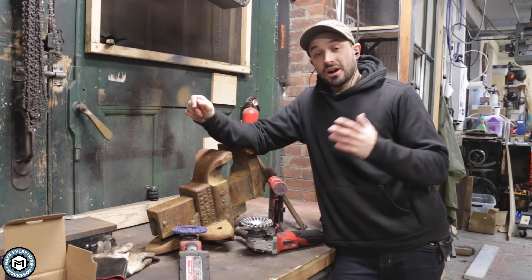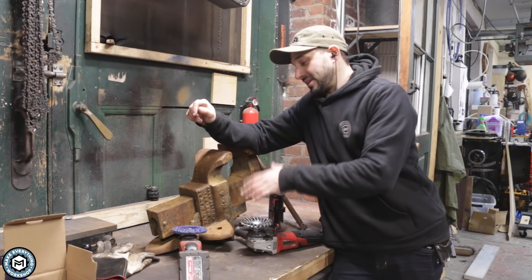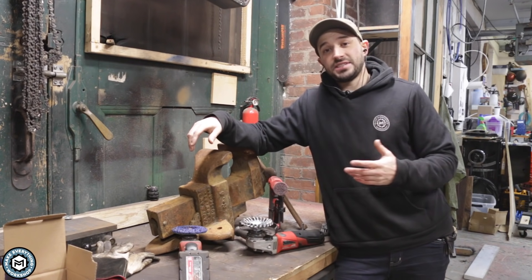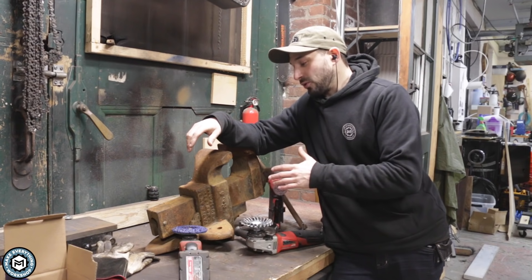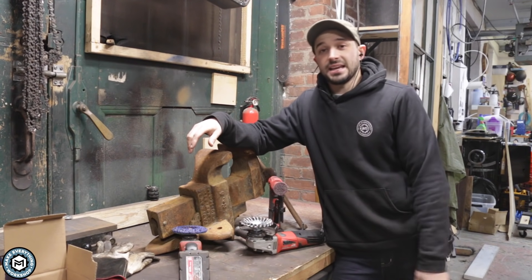Hey, I'm Chris Zeff from Make Everything, and today we're going to be talking about rust and paint removal on vintage tools just like this. You guys have seen me restore a bunch of stuff and I'm going to answer some questions and dispel some myths about how to get old rust and paint off of tools without using any chemicals.